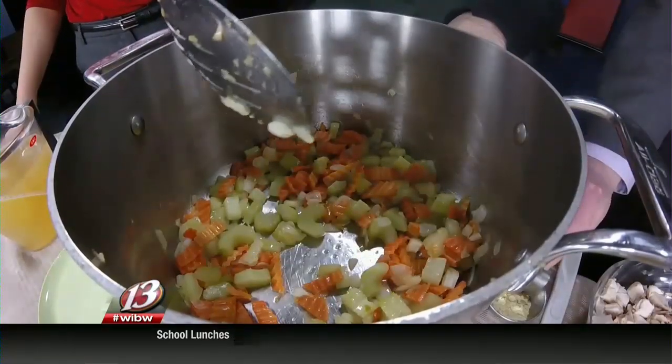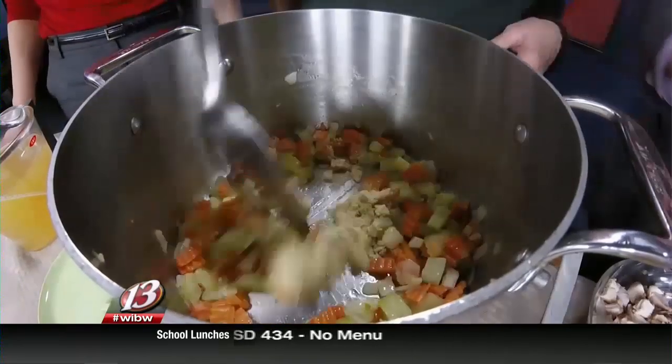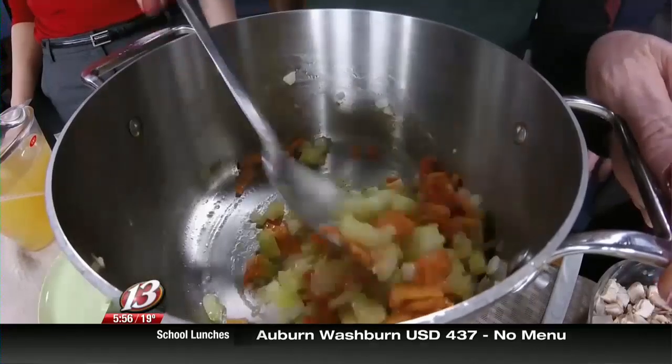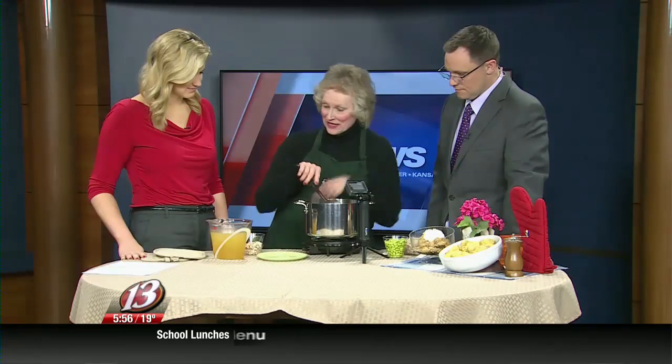Now what we're going to do — you have the soy flour blend there — we're just going to add one tablespoon of that. That is going to help to thicken it a little bit as we go along. So we just stir that in, and then we're going to add the rest of our ingredients.